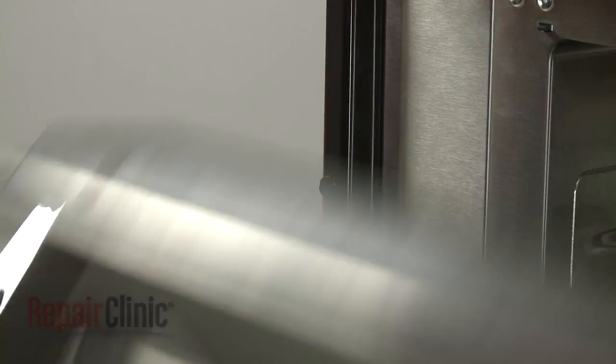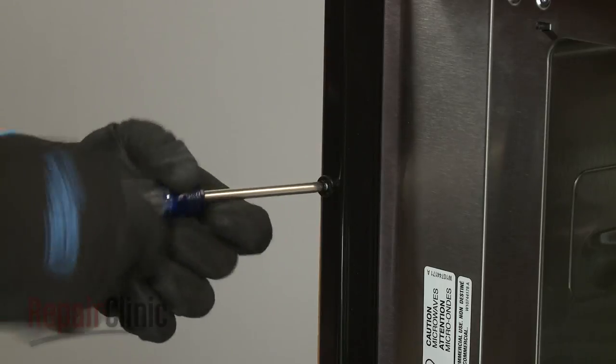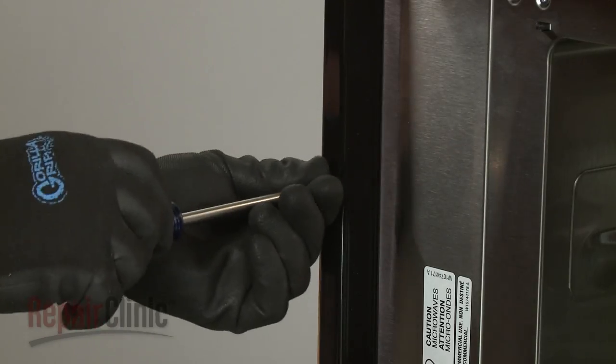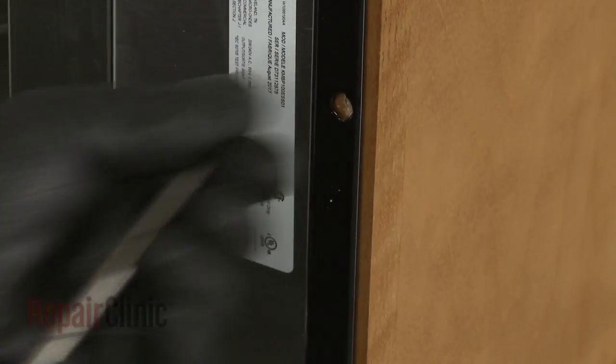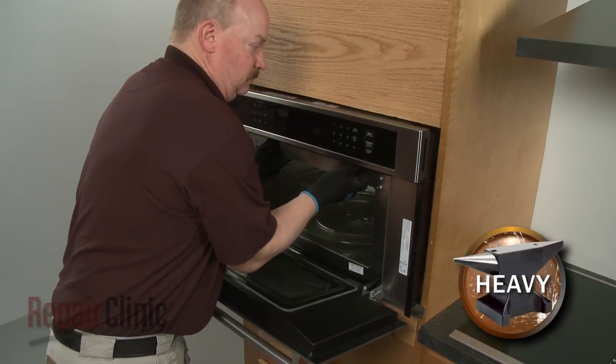Open the door and use a Phillips-head screwdriver to unthread the two screws securing the mounting flanges to the cabinet. Remove the washers as well if still intact. Now pull the appliance forward approximately 4 inches.